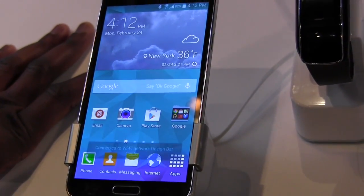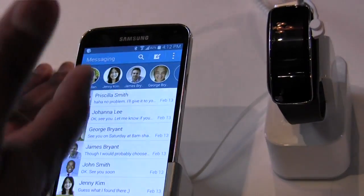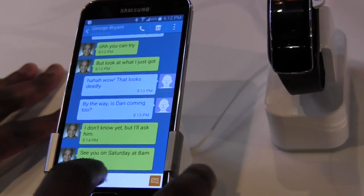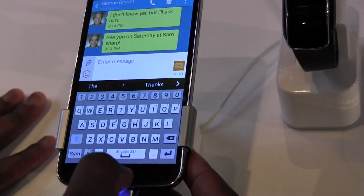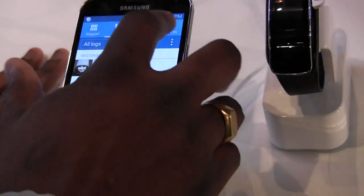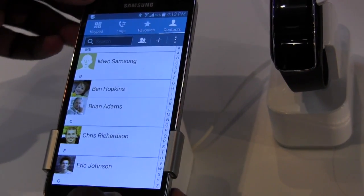A couple of things here too: even the basic Samsung applications like messaging have changed. You now have a favorites section in your messenger so you can have people marked as favorites, and the look of the messenger has changed. If you go into a message you can see the general UI display. Even the keyboard has a revised, refreshed look. Same thing with the dialer — it's a little bit more of a flatter design, fleshed out. Contacts look similar to before but with brighter color and an overall flatter design.